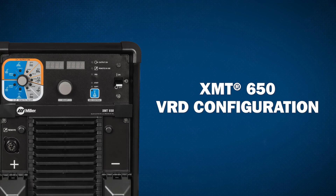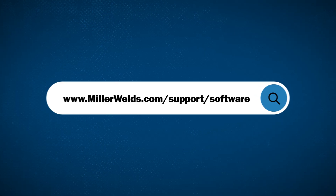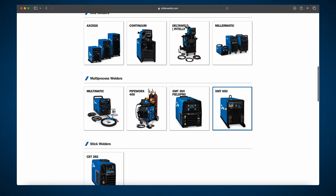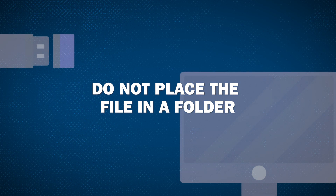To enable or disable the VRD feature on your XMT, you must first go to MillerWelds.com to find the latest software revision available. Download the software from the website, open the zip file, and copy the file named vrd.ftr to a blank USB drive. Do not place the file in a folder.